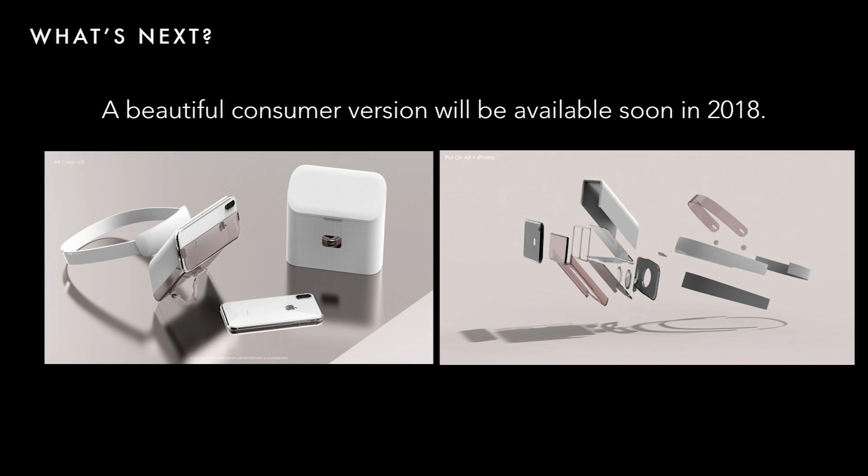What's next? We will have a very beautiful consumer version available in the next few months — much better than the current cardboard version.